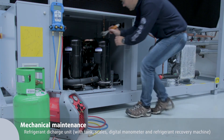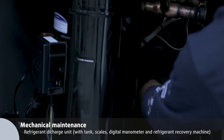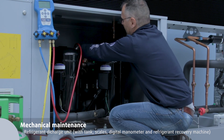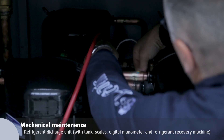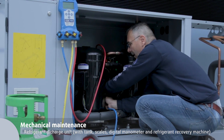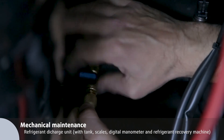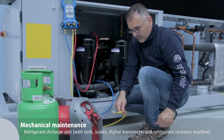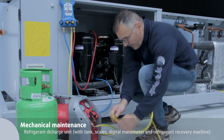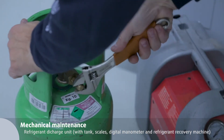Drain all the refrigerant gas from the circuit with a refrigerant recovery machine. Connect the manometers to the HP (red hose) and LP (blue hose) sides and trader valves of both circuit and refrigerant recovery machine. Connect one yellow hose from the manometer to the recovery machine and a second yellow hose from the recovery machine to the refrigerant tank. Empty the unit and check the quantity of refrigerant drained from the circuit with the scales and put it in the tank.